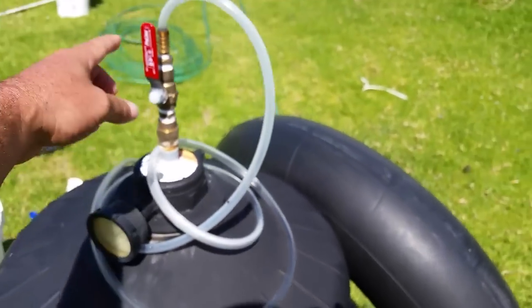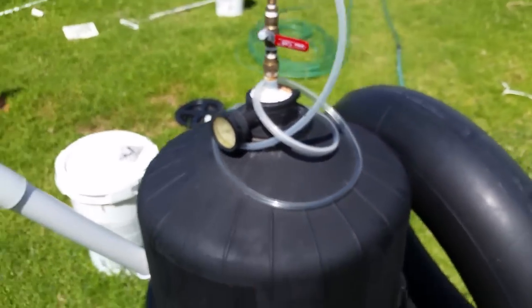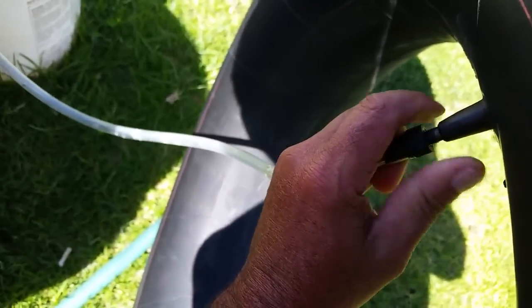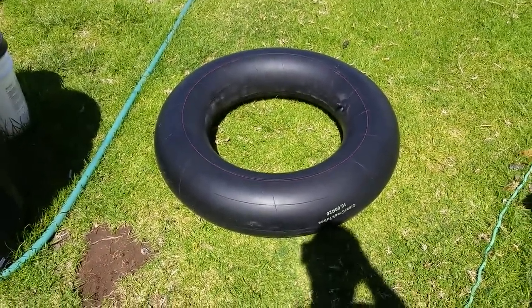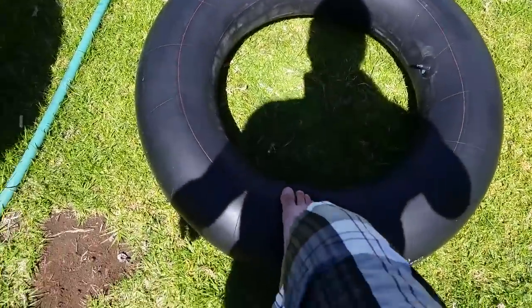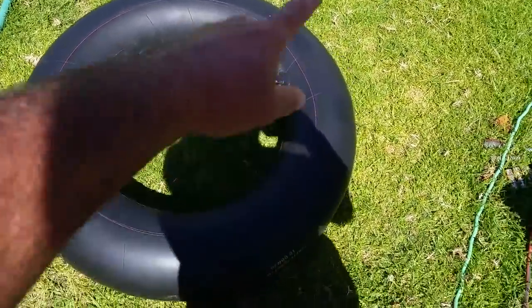We have purged everything, so we're going to shut the valve off — there's only maybe one or two PSI left in there, that's okay. Then we'll come over here and disconnect our line going to the valve stem of the inner tube, roll that back up, and now you've got a tube full of natural gas, or methane. Look at this — this thing is tight. This is my gas tank now.